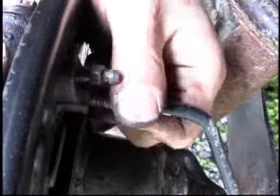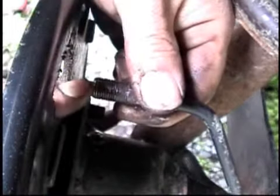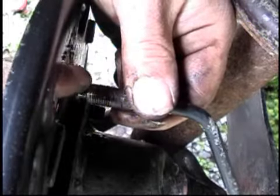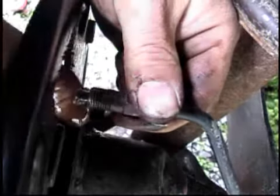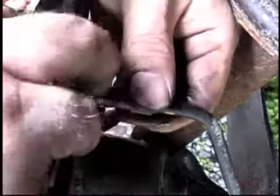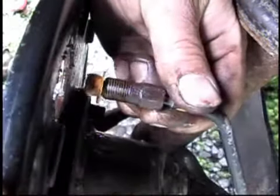Once this line comes loose it's going to drip fluid and it makes a mess. So you take this cap, make sure that everything around the line is fairly clean and you don't have any garbage on it, then take this little cap and push it right over the end of it — just like so.